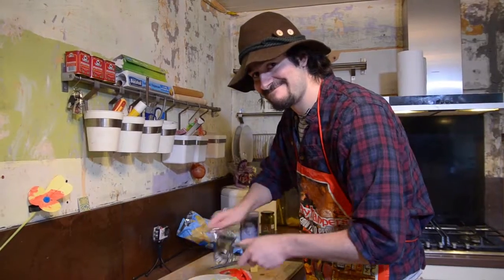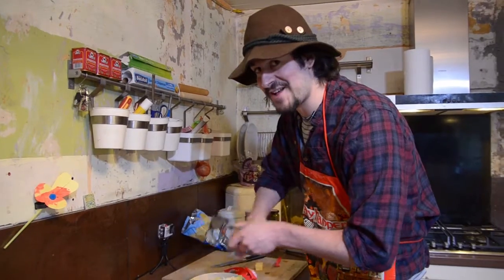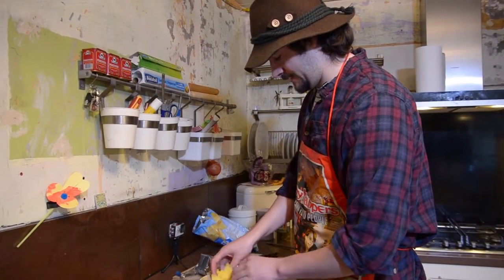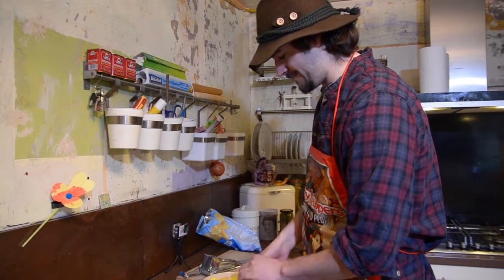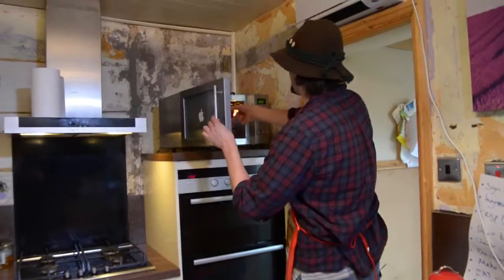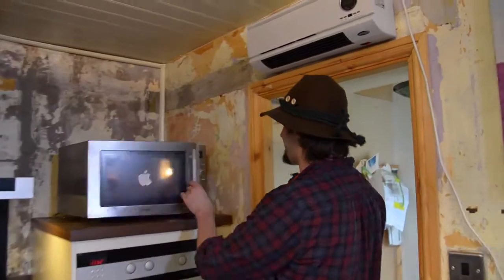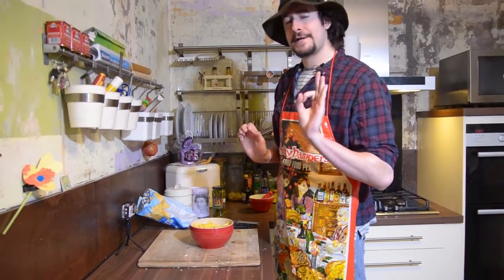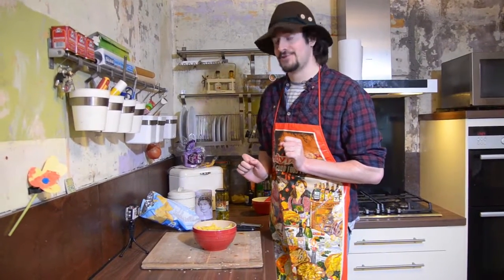Can you hear that? Give it a mix with the crisps, and then it's over to the microwave. Open up, stick that in there, bit of a shimmy. Now the cheese is melted nicely over the tortillas.